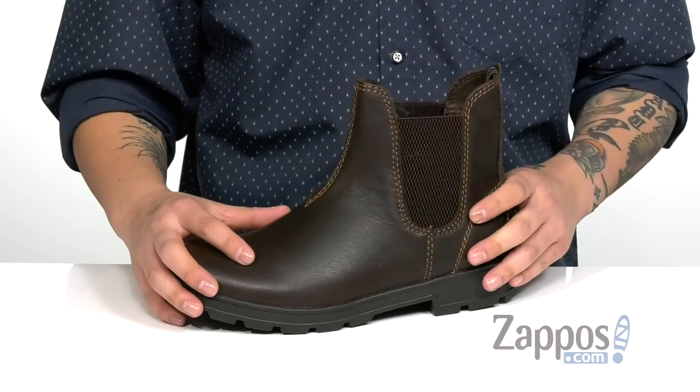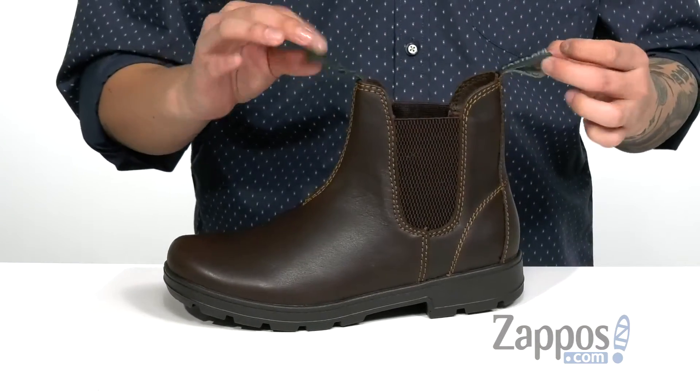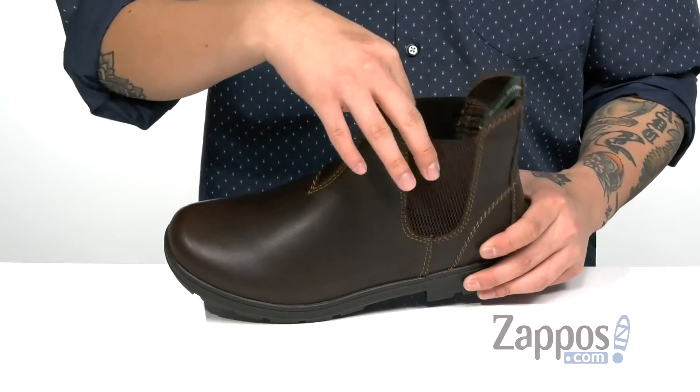You've also got stretch panels on each side for an easy and secure fit around the foot. Pull tabs located on the inside of the boot is one of my favorite features for an easier on and off — and then you can just tuck them back in.